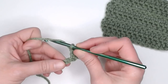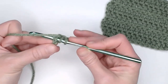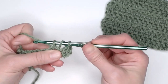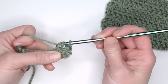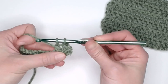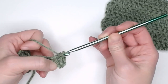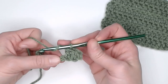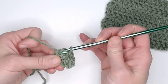Let's do that again. Yarn over, insert your crochet hook into the next chain. Yarn over, pull that yarn through the chain — three loops on our hook. Yarn over, pull through only two loops, leaving us with two loops. Yarn over, pull through the last two loops — and that is a double crochet. Let's go ahead and finish row one. I will meet you at the end of row one to show you how we move on to row two.